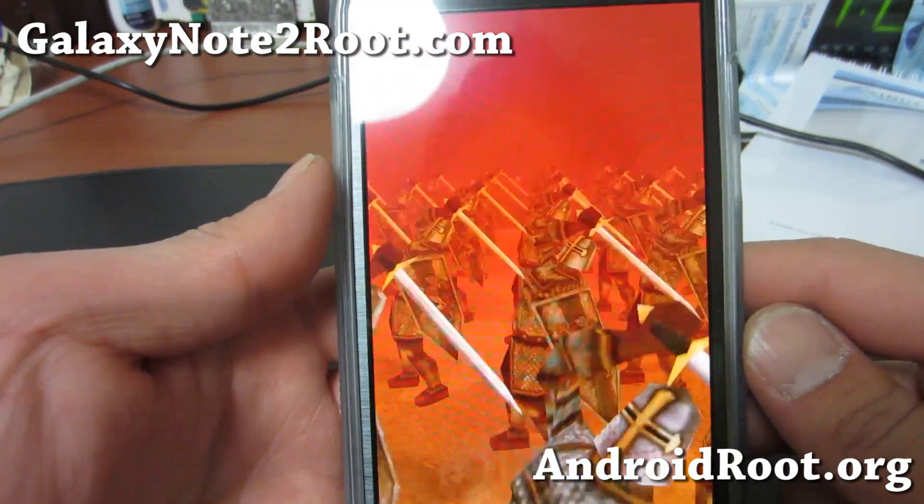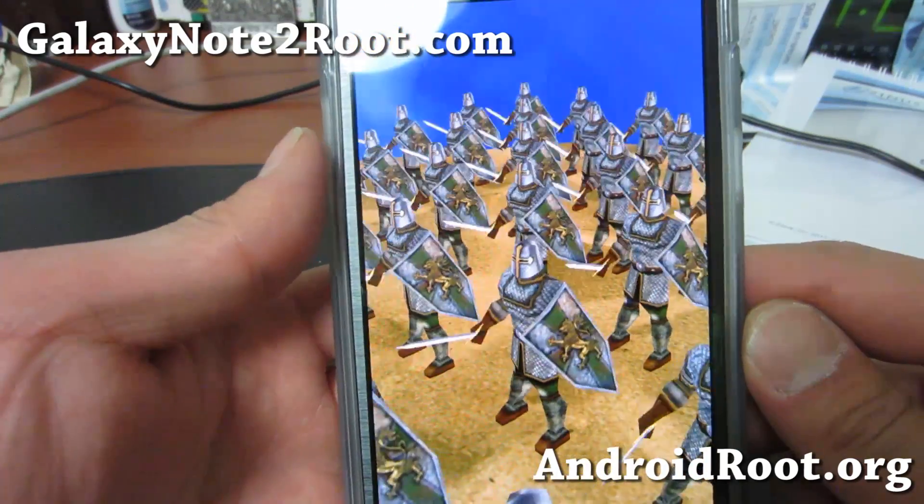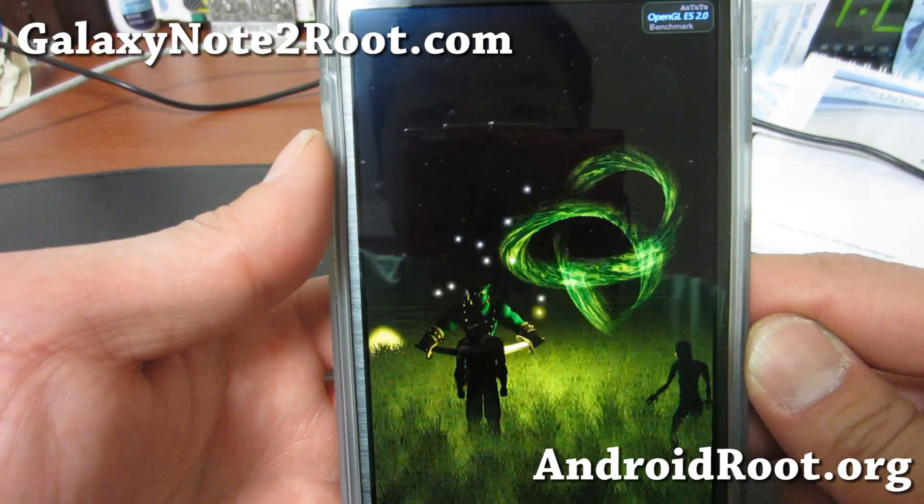I've actually used this for a day or two now and I haven't had any problems. It just makes your phone faster — not too bad at all.